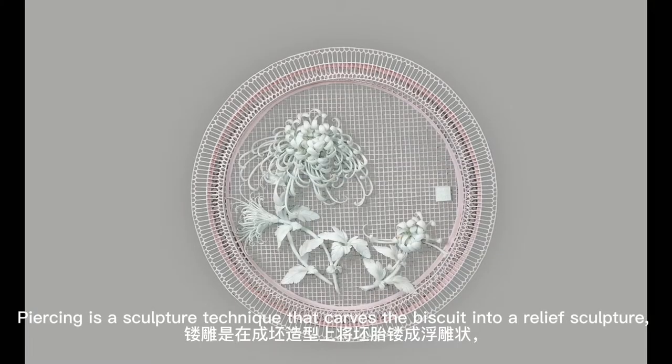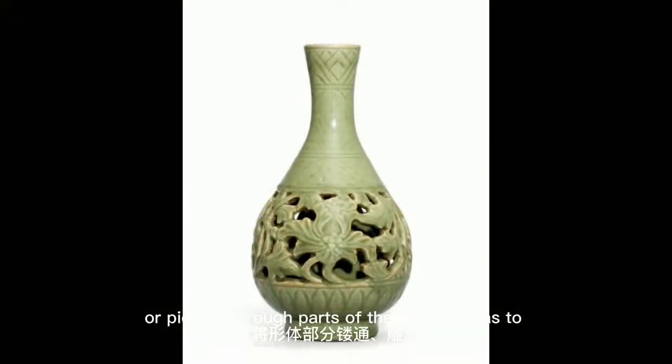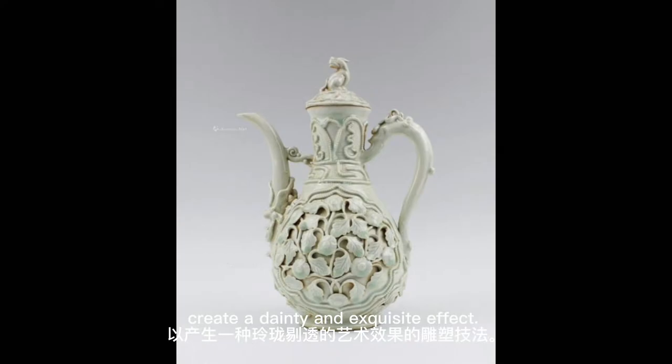Piercing is a sculpture technique that carves the biscuit into a relief sculpture or pierces through parts of the biscuit, so as to create a dainty and exquisite effect.